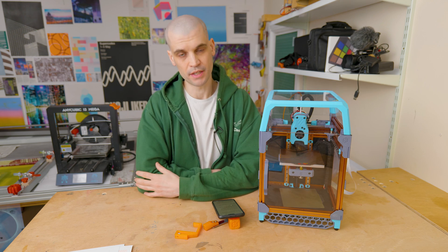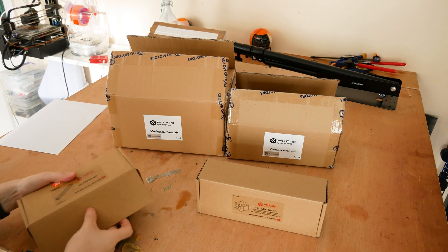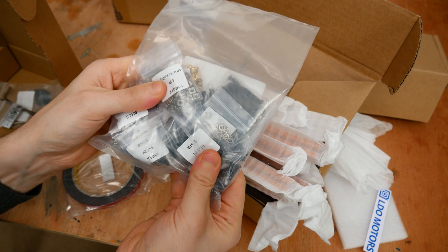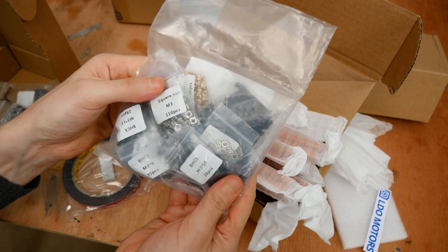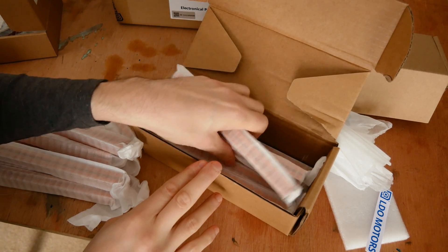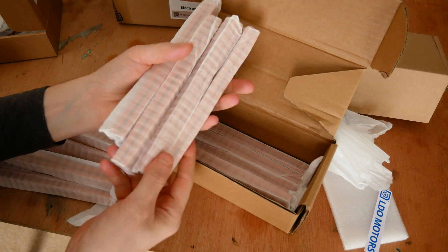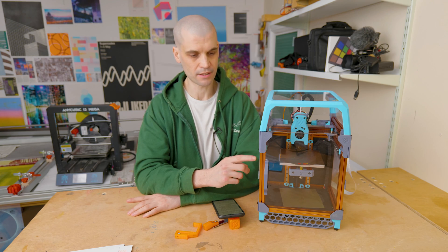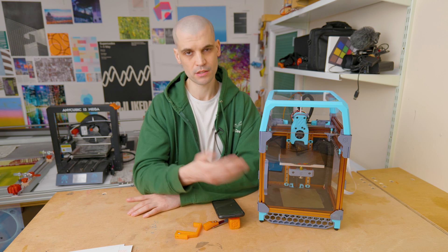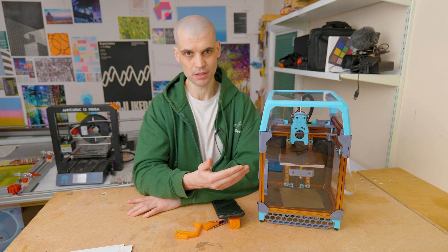So, the LDO kit — let's talk about the unboxing. First of all, it was well packaged and everything was clearly labeled and separated into mechanical, electronic, and structural parts, which makes it easy to organize and find during the build. One small complaint: the aluminium extrusion didn't have the letters that correspond to the manual, so I had to measure and double check I was using the right extrusion each time. A small complaint, but labeling them would have saved some time.